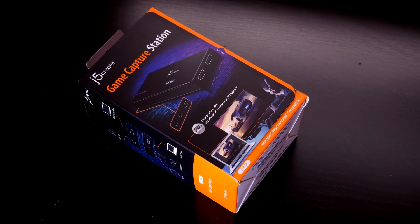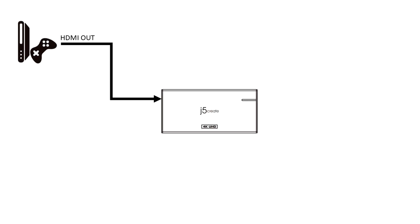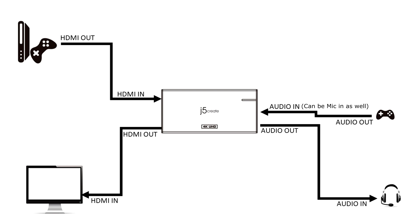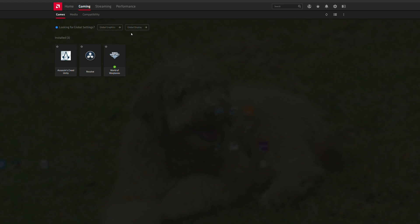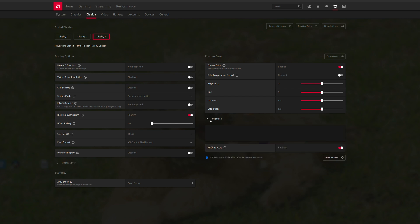Now the connection possibilities. How J5 Create advertises the JVA04 to be used is by taking the HDMI out from your gaming console to plug into the HDMI in port, and from the HDMI out goes to the TV or display. The audio in comes from your controller and audio out is for your headset — this will allow voice communications to be captured as well. Finally, the USB type C cable goes to your computer; it can be any laptop or desktop. Before we do anything, one thing needs to be dealt with: disabling the HDCP. HDCP prevents most capture methods, hardware or software, from recording.